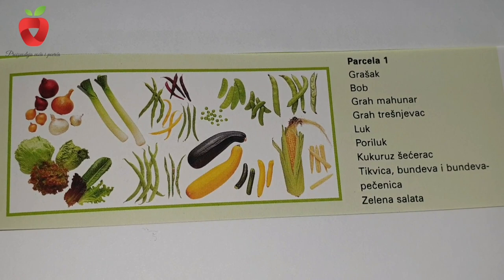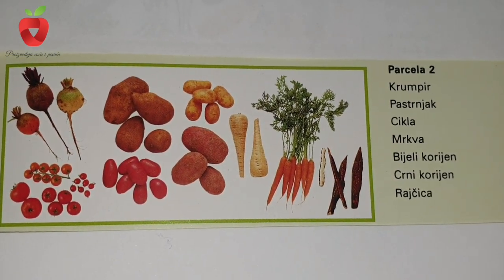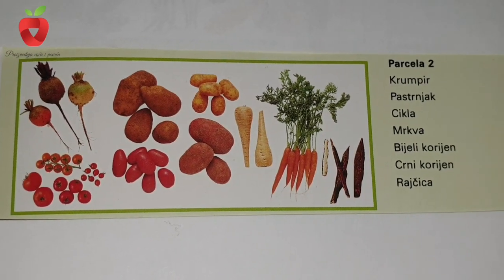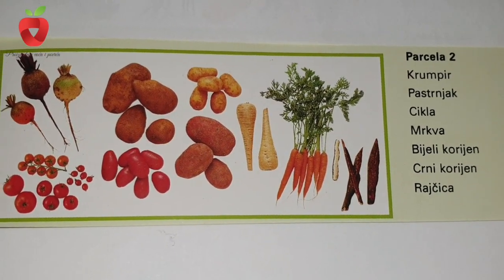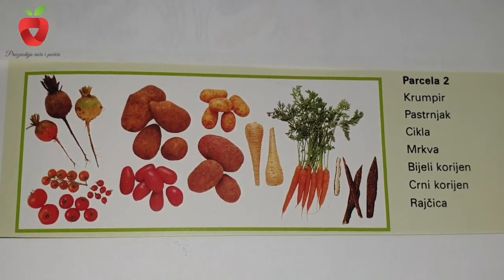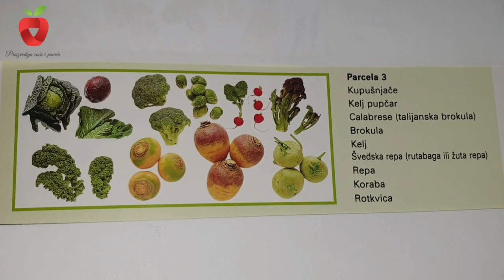This time the plant crops are arranged a little differently. On plot one, we will have peas, broad beans, beans, onions, leeks, sweet corn, zucchini, pumpkin, and lettuce. On plot number two, we will have potatoes, beets, carrots, white and black roots, and tomatoes.